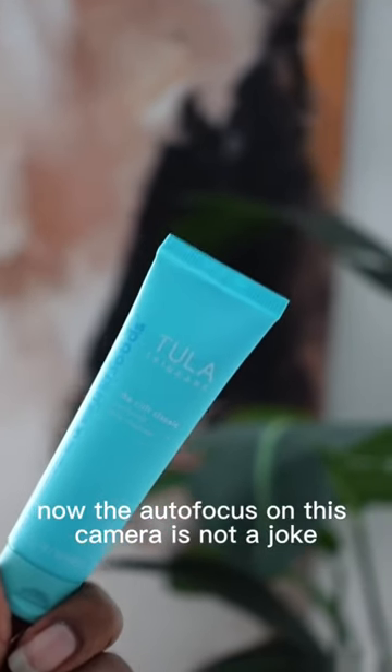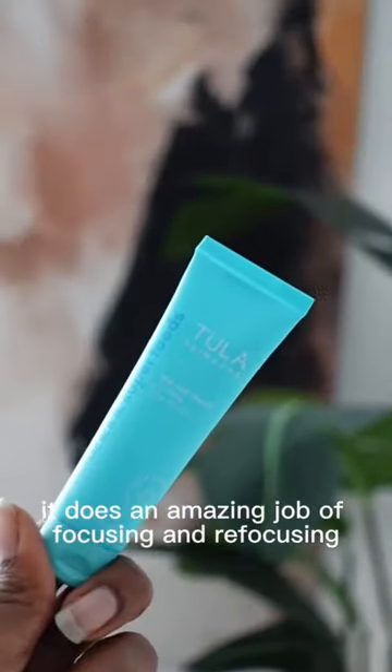Now, the autofocus on this camera is not a joke. It does an amazing job of focusing and refocusing.